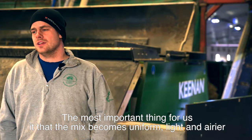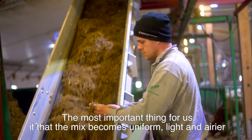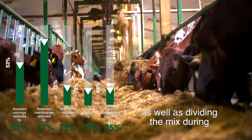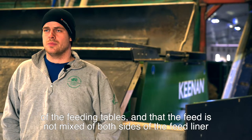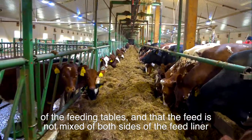The most important thing for us is that the mix is easy. It's important that we can deal with the mixers during the day, because of the feed on the forebrett, and that we want to combine the feed on both sides of the forebrett.